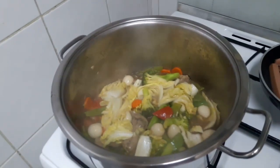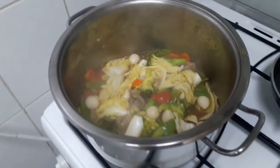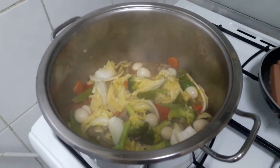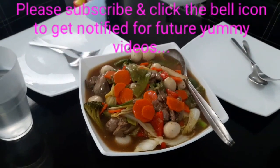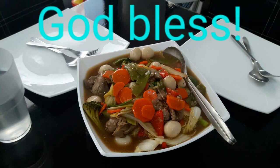Our chop suey is done! Looks yummy. I'm going to plate it and eat it later. Here's the finished product. I'll see you next time.